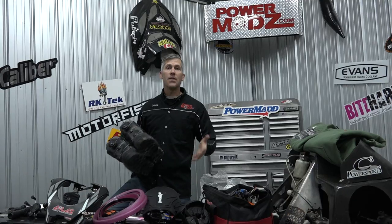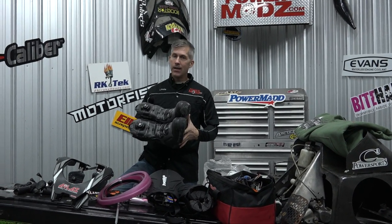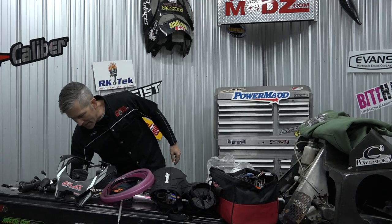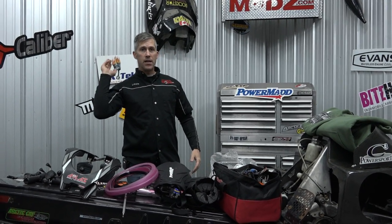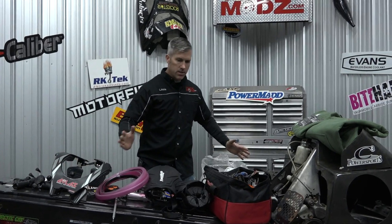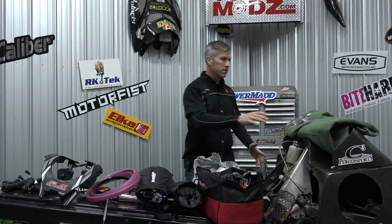Nothing is worse than being wet and cold when you're riding your sled. That's why I use Motor Fist Alpha boots — I also use their Stompers and I love them. Highly recommended; they're great for the active rider and also good for just sitting on your sled hauling down the trail.